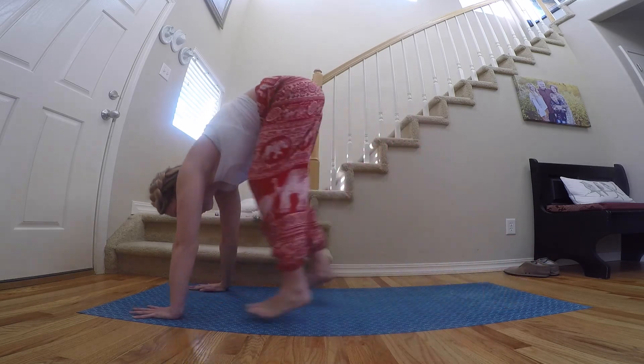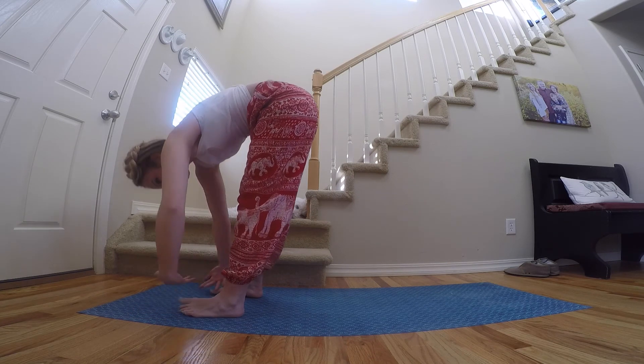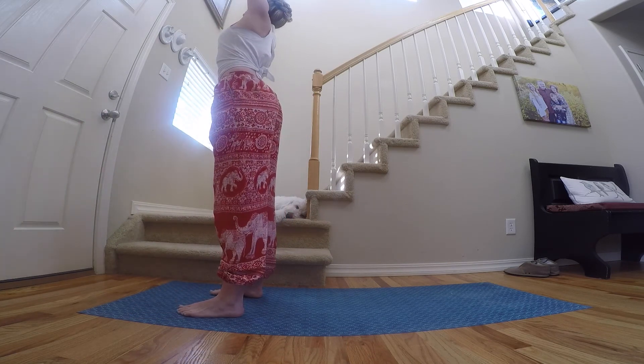Taking an exhale. Inhale, either hopping or walking those feet back to forward fold. Exhale there. Inhale, reverse swan dive all the way back up to the top.